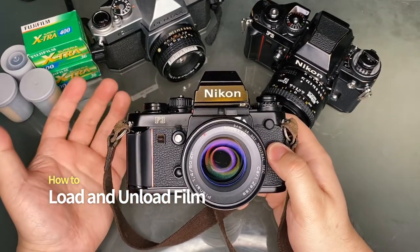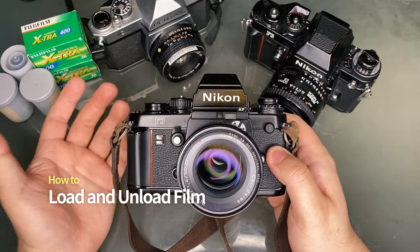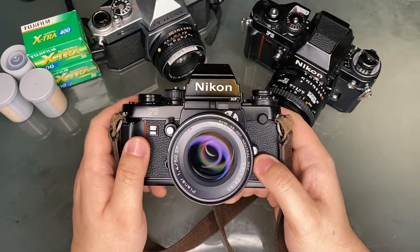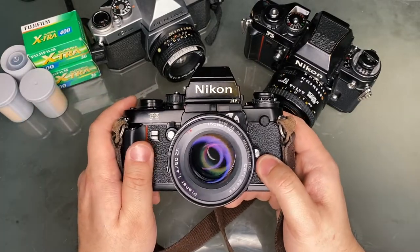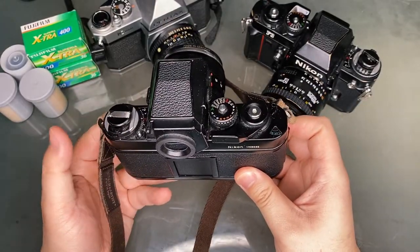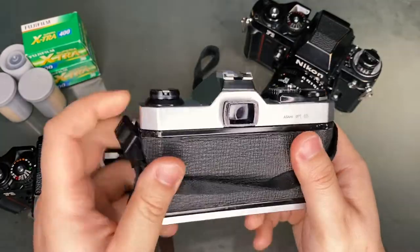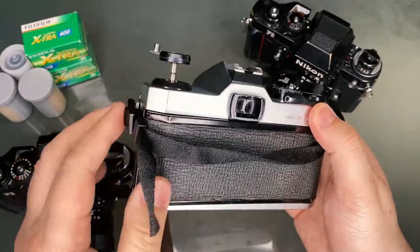For a general tutorial on loading and unloading film canisters in 35mm SLRs, please refer to my how-to load and unload film video. That being said, most 35mm film SLR cameras essentially work the same when it comes to loading the film cartridge. The Nikon F3 does have a lock to prevent the back from accidentally opening — the Pentax K1000, by comparison, does not; it just opens automatically.